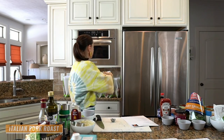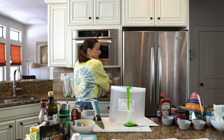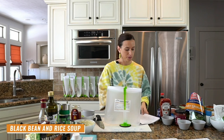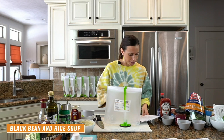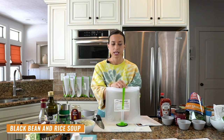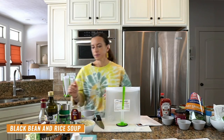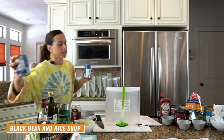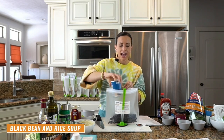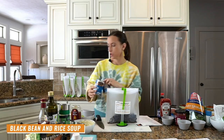Recipe number three is black bean and rice soup. This is a vegetarian — actually, vegan — dish that meat lovers will love as well. It almost tastes like chili. We need two cans of black beans, drained and rinsed, then a diced red pepper and a cup of frozen corn.